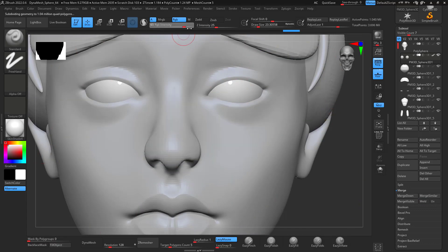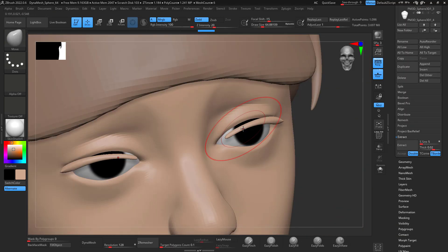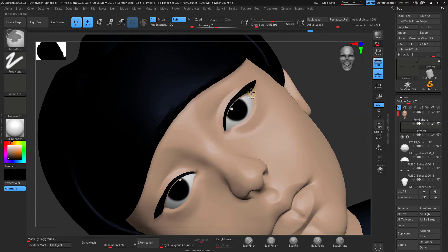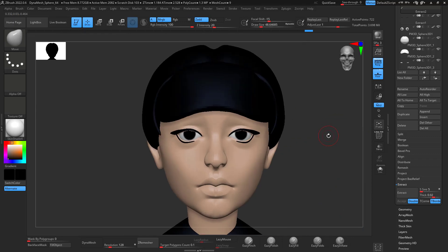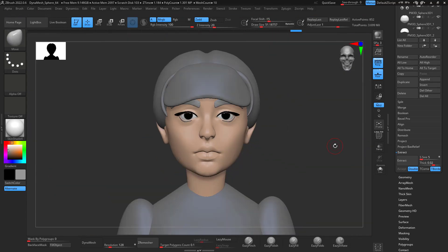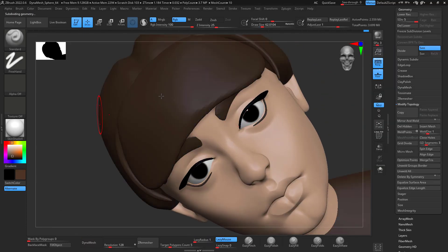I add some materials just to get the eyes in, because the eyes are the window to the soul — jokes aside, they bring a lot of appeal to your character and help define the expression. Once you have your eyes and eyelashes, you can tell if it's looking right and what needs to change. It's really good to add those features once you have the head semi-defined.